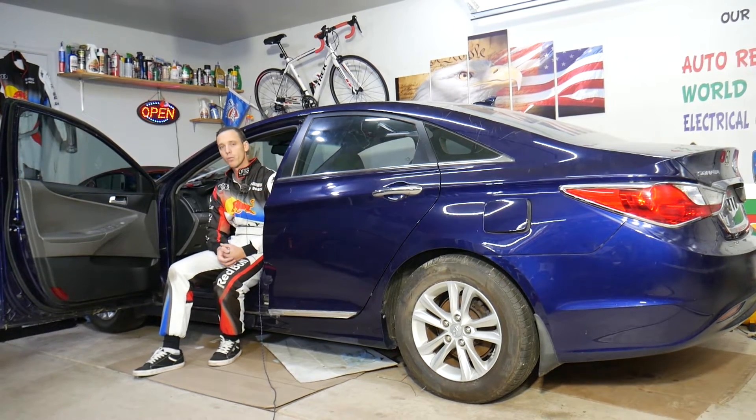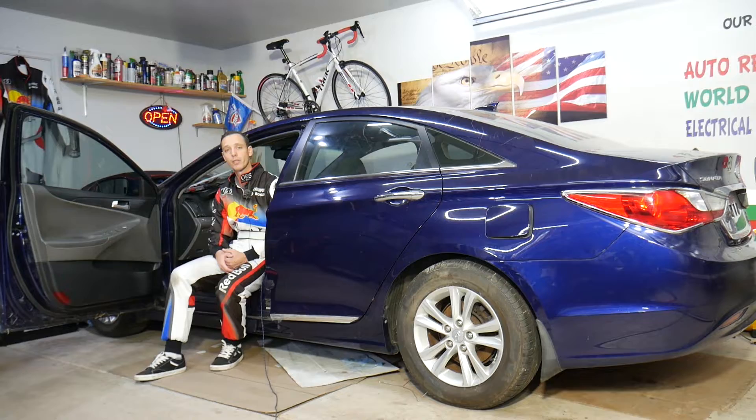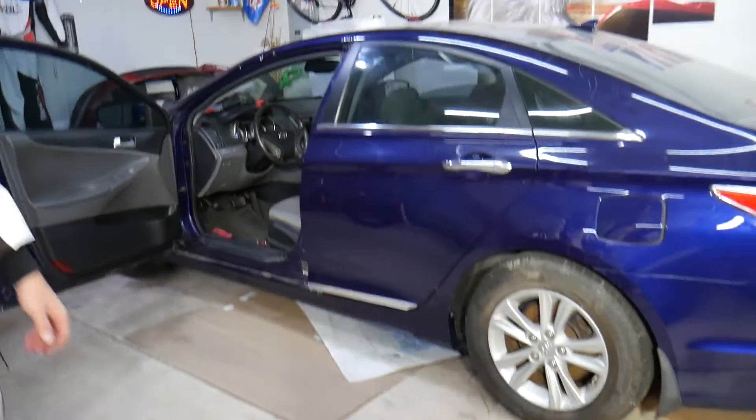If you need to buy any parts or tools at a good price with quick shipping, check out the link in the description of the video below. That's where we get all our tools and supplies from, and you can save quite a bit of money. So let's explain where that telematics control module is located and how to get to it in case you need to replace it.